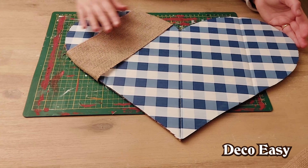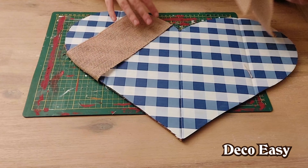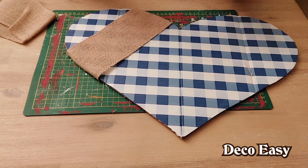The next thing I did is put some burlap — this one is from AliExpress — wrapped around here. What I now want to do is make a really big bow and put it on the heart. Now I'm going to show you how you can do that.